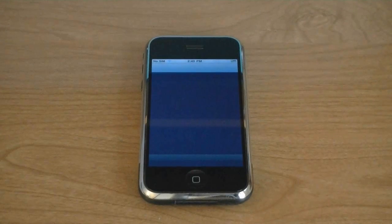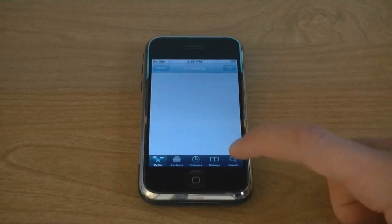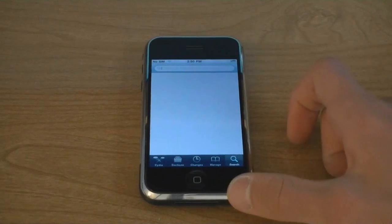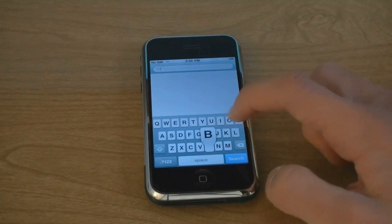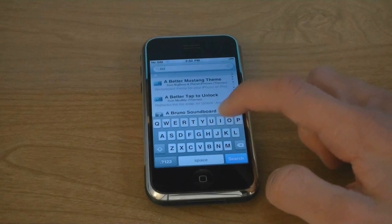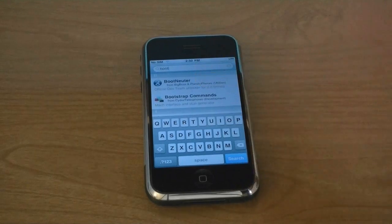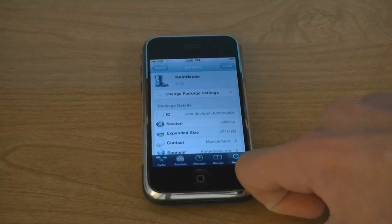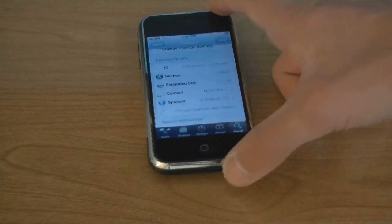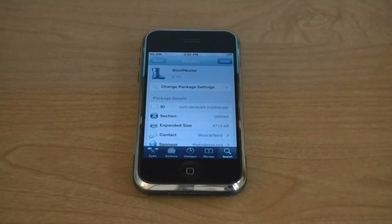Go to Cydia. Tap on search and search for the package bootneuter. This application will unlock your iPhone. Tap install.